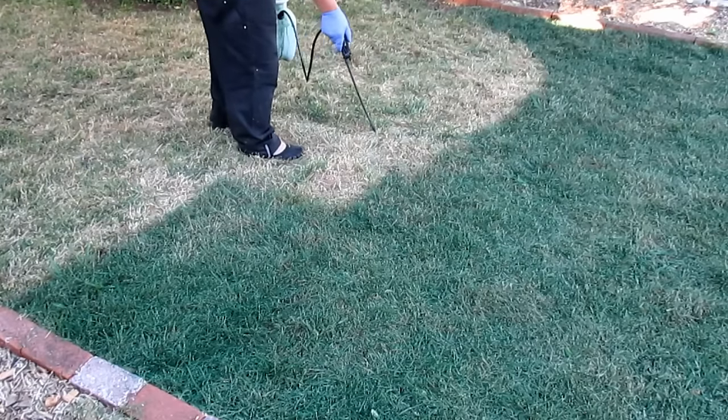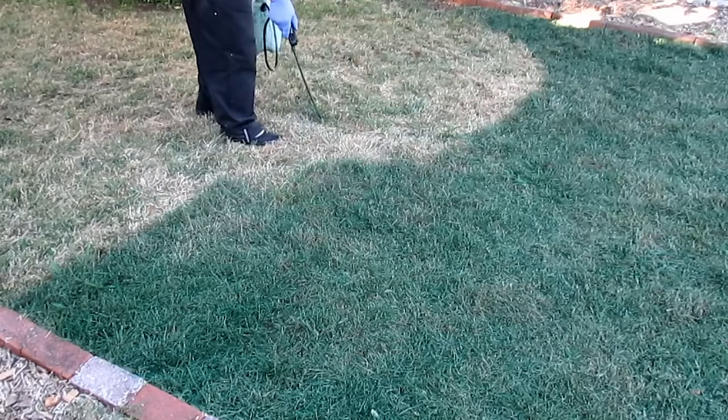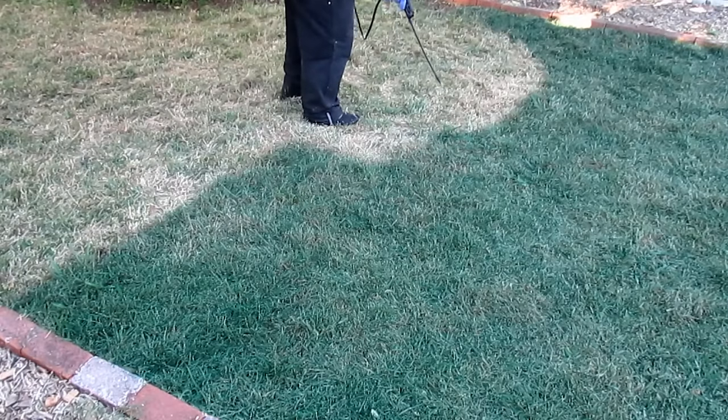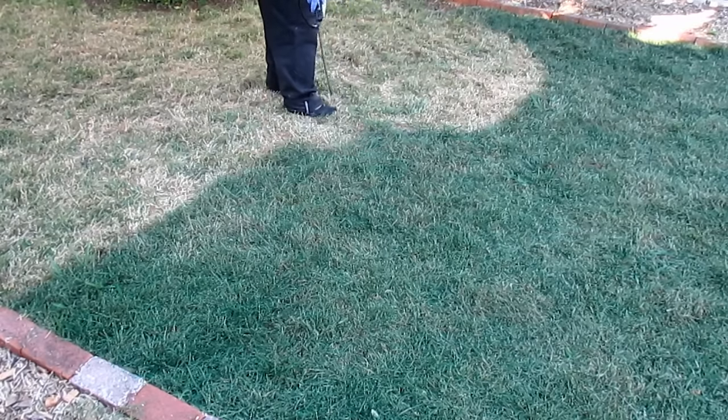I found that doing a thicker solution gives me the results that I desire. A longer lasting application — I can get anywhere from two to three months without having to do any type of maintenance on the lawn if I time this correctly in the summer where I'm not going to be cutting back the lawn anymore. Just one application will get me through the majority of the summer, then I'll do another touch-up application a little later as we head into fall.